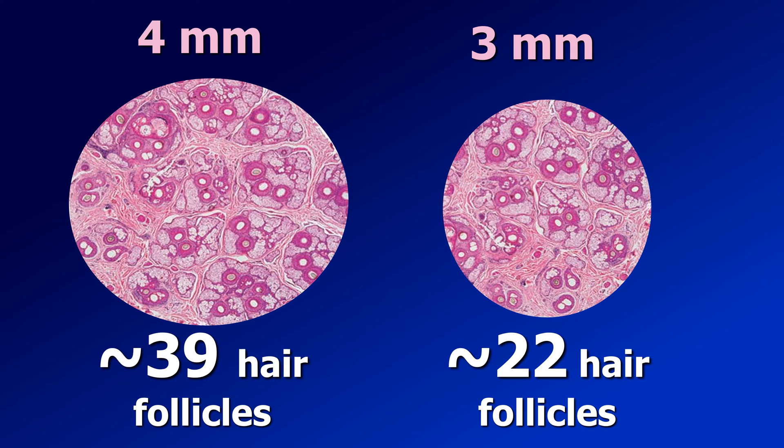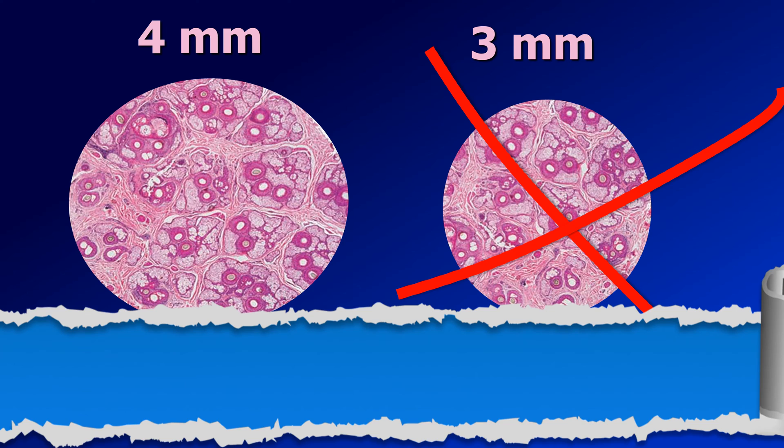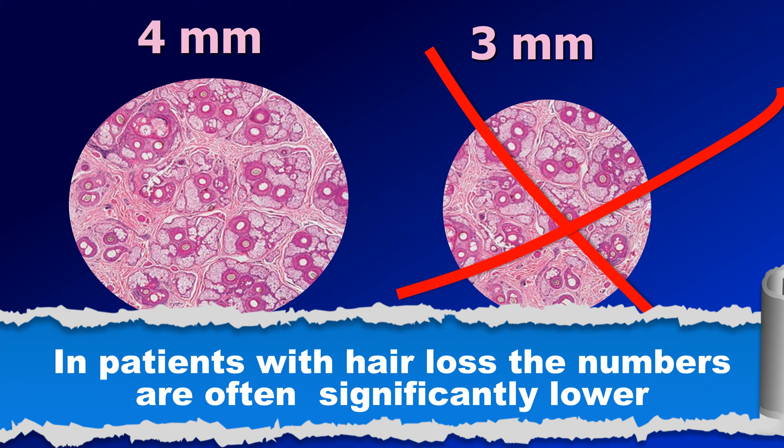And this is the case in healthy individuals. Whereas in patients with hair loss, usually the number of hair follicles is significantly lower, and it is likely that in a 3 mm punch biopsy, the pathologist will not find even one hair follicle. So the size of the biopsy is of crucial importance.